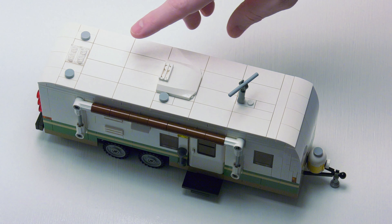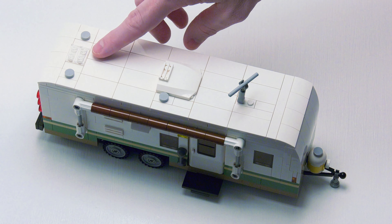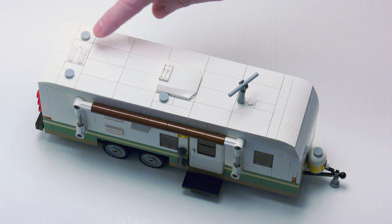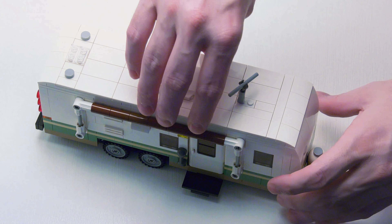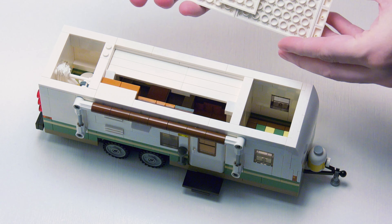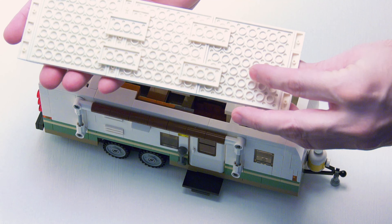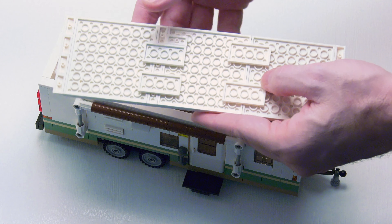This trailer also features an air conditioner to keep the interior cool. I have a fake skylight for the bathroom and a few vents for the plumbing. The top does easily remove — it's only held in with a bit of friction and two studs. I've always had problems with my tops working, so that's why I had to fix some studs in the back.